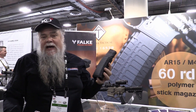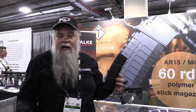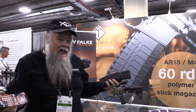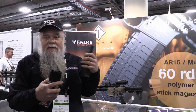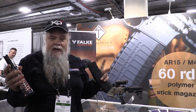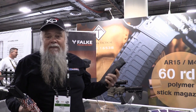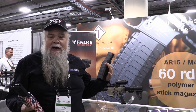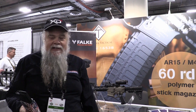This magazine was designed for the German military. We've tested it extensively and it runs — from what they tell me, it actually really runs, even full auto. The guns run really fast. Hopefully we'll get some of these in for review and show you where to get them. They're nice. See you next time.